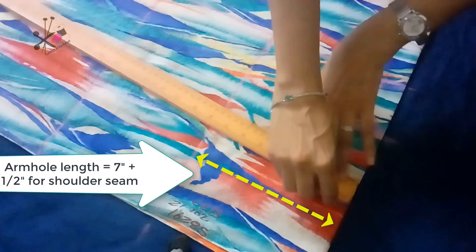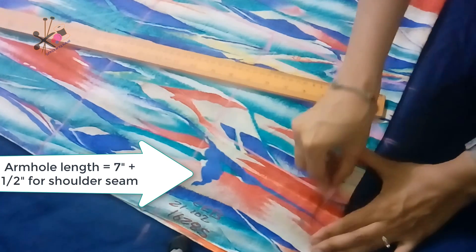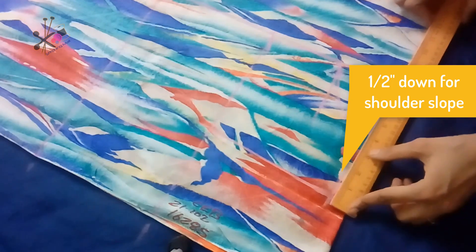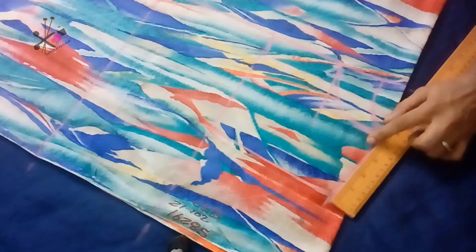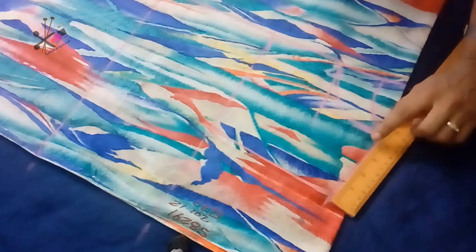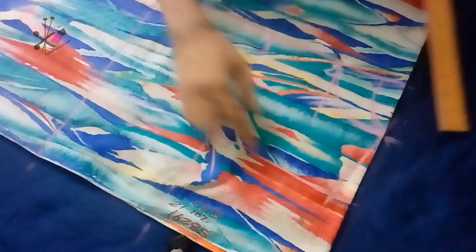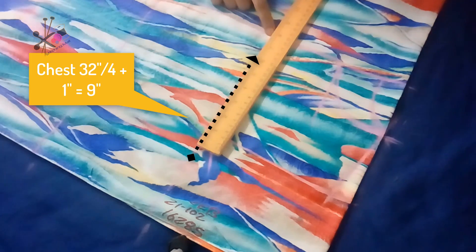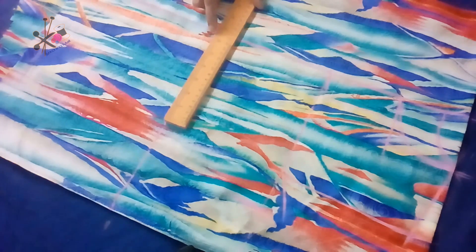Now we mark the armhole length and keep half inch for the shoulder slope, joining the shoulder slope with the neck where the neckline ends. After this we keep about half inch up from the armhole. We check our chest line — we have added one inch to the chest line.